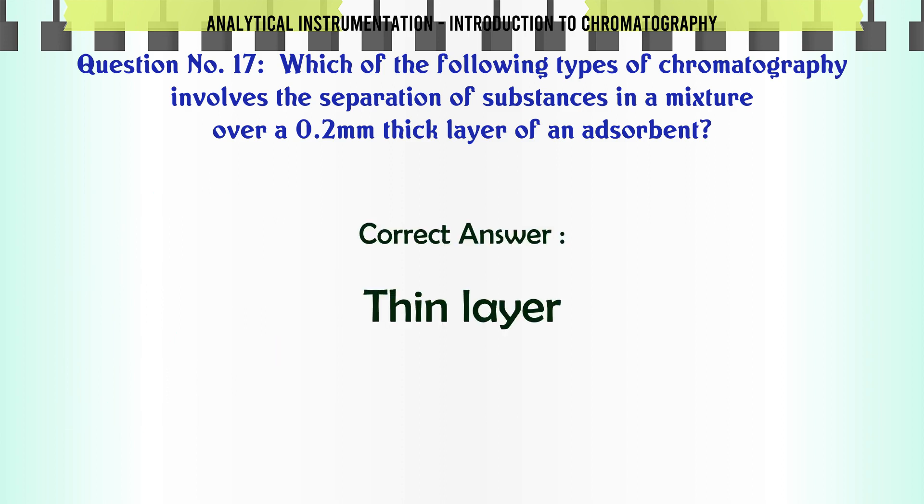Which of the following types of chromatography involves the separation of substances in a mixture over a 0.2 mm thick layer of an adsorbent? A. Gas liquid. B. Column. C. Thin layer. D. Paper. The correct answer is Thin layer.